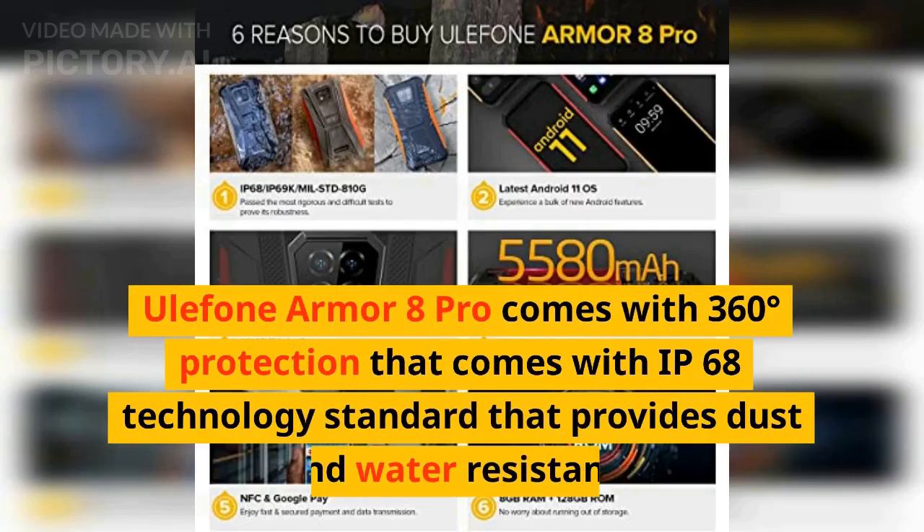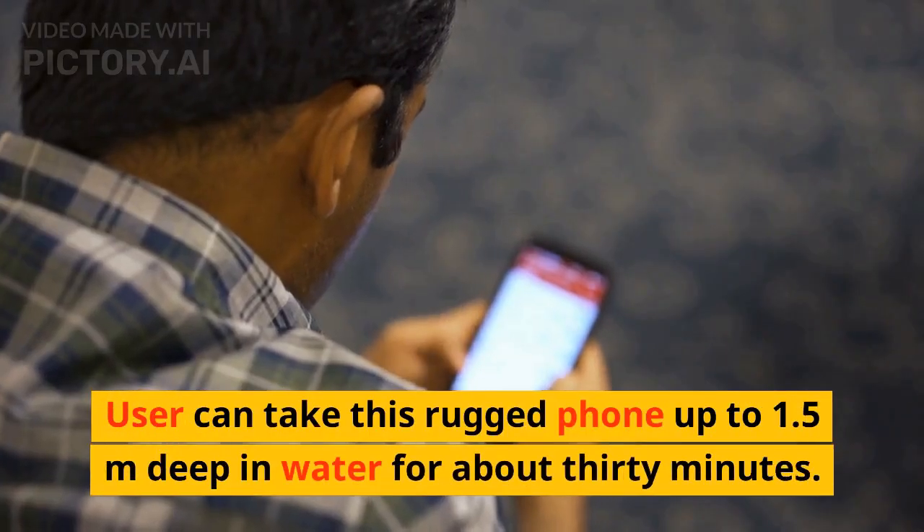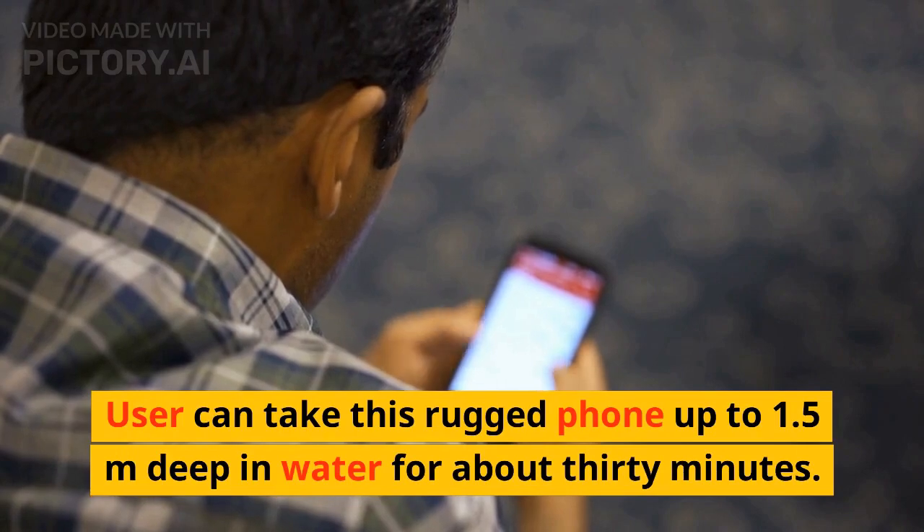Ulefone Armor 8 Pro comes with 360-degree protection with IP68 technology standard that provides dust and water resistance. Users can take this rugged phone up to 1.5 meters deep in water for about 30 minutes.